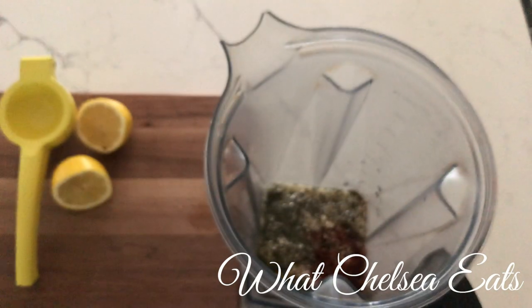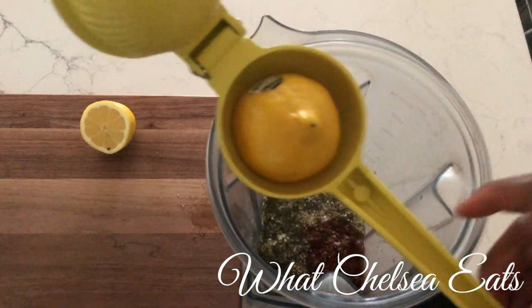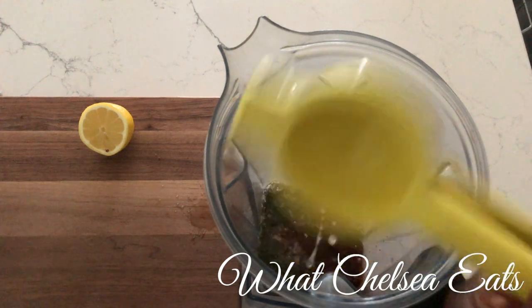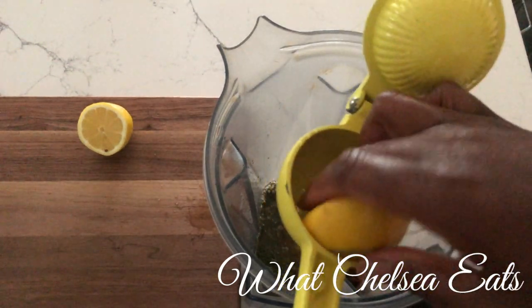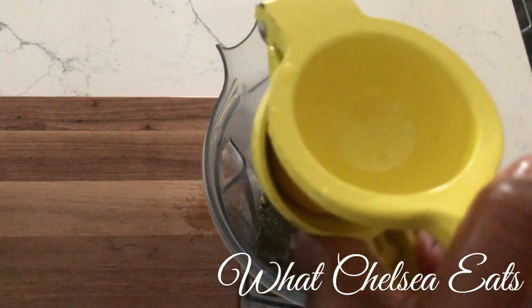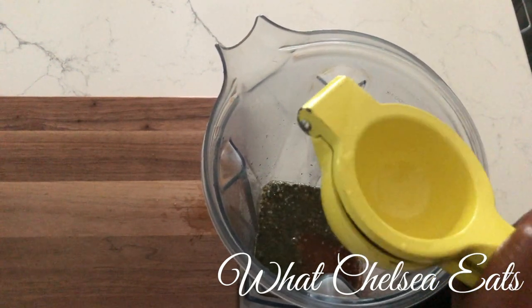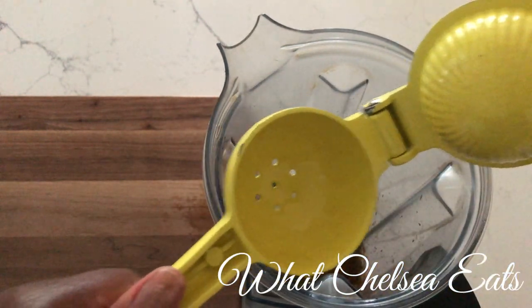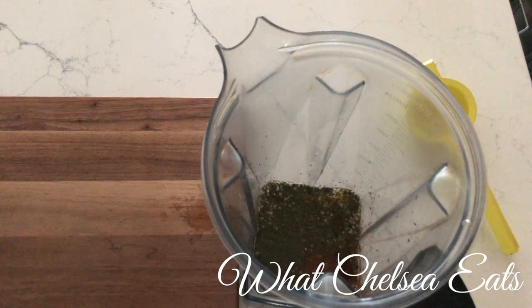I absolutely love the flavor combinations in this particular dressing. Now I'm using three quarters of a cup of water because that's the consistency that I like. You might want to start off with a half a cup of water because maybe you don't want it as thin as I like mine, and you can also add more water if you like it thinner. So I'm going to squeeze the juice of one lemon in this. It's possible that a lime would work in this dressing as well, but I haven't tried it with a lime. I just know that this flavor combination is absolutely insanely delicious. I eat it on my salads, I eat it as a dip for this wrap, and I'm sure I can put it on all kinds of other things like steamed vegetables.